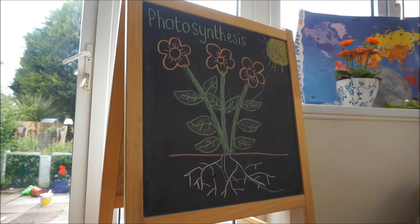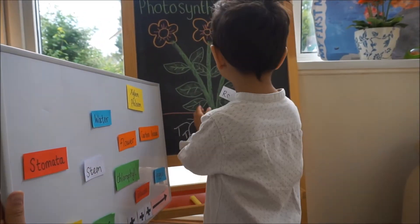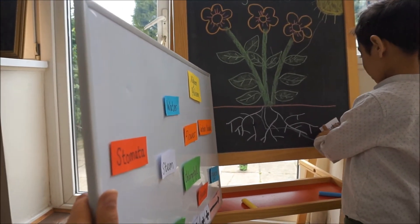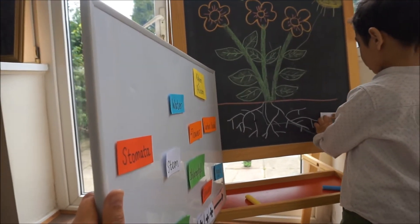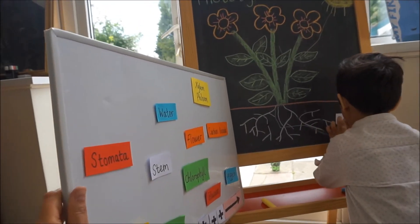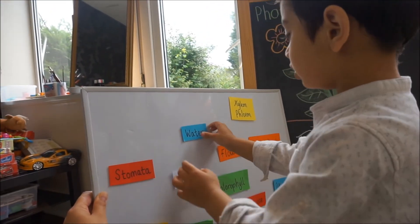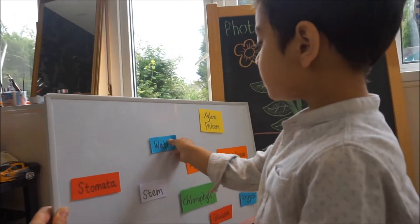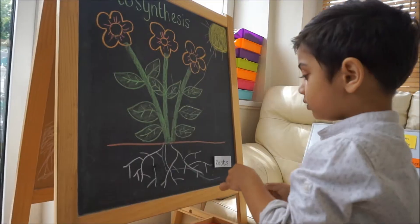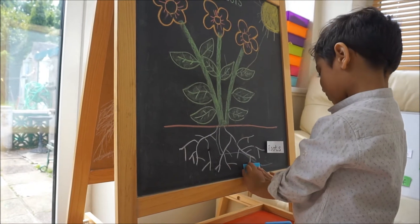Shall we label our diagram and see if you remember what we spoke about today? The roots — off you go. Where are the roots? All these. Well done. They're in the ground, aren't they? Good job. Which one are you going to do next? Water. Well, a little bit awesome. The water is here. Yeah, well done. So the water goes up the roots. That's perfect.